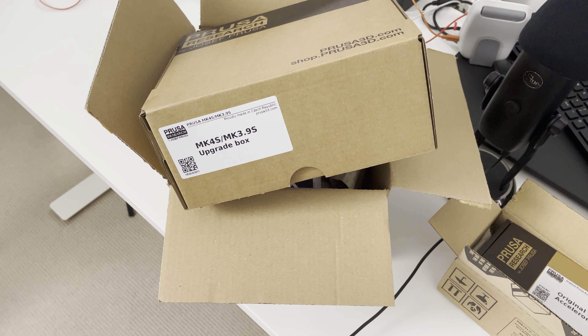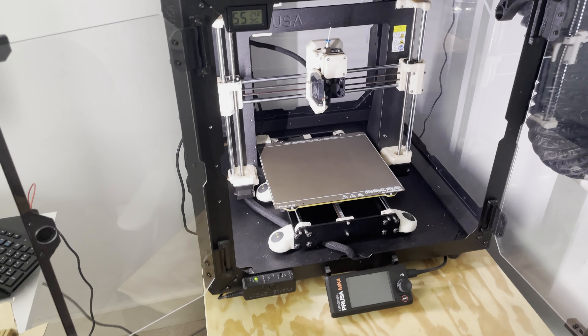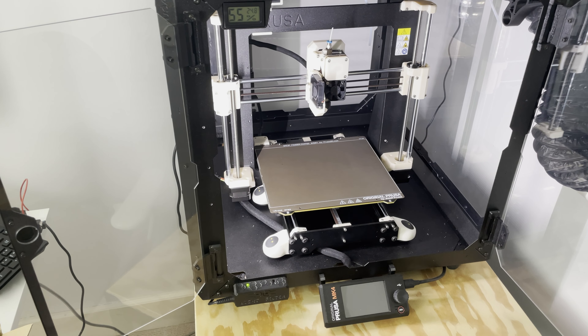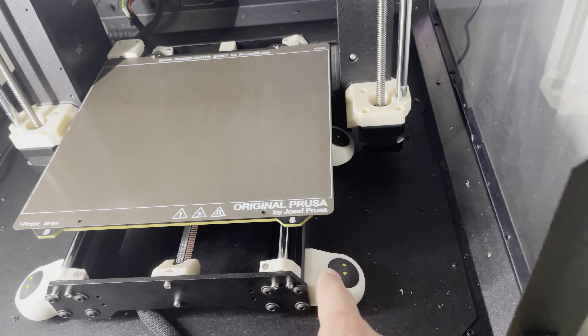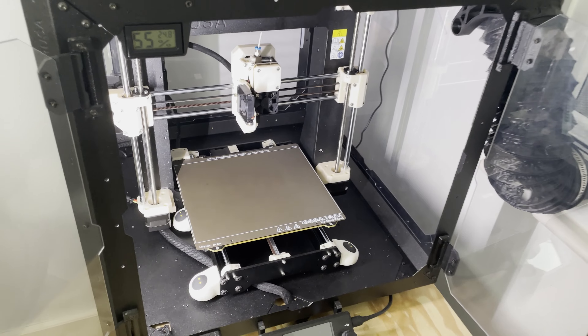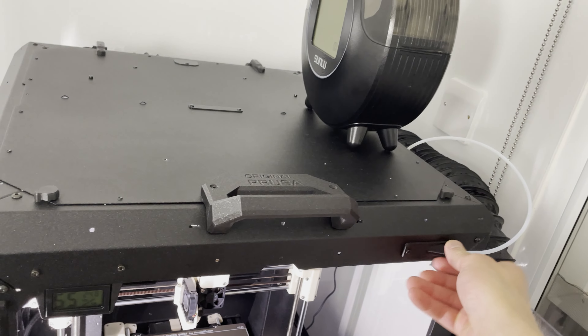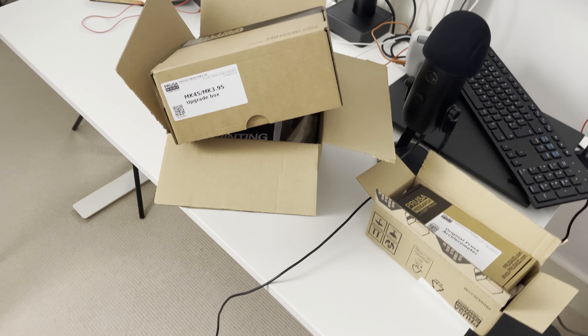In this video I've got an MK4S upgrade box and an accelerometer. I'm going to unpack all these boxes and then install these upgrades to my current MK4, which I've upgraded from original PETG parts to ABS+ parts. I've also installed squash ball feet — I've got six of them — so that's why I got an accelerometer. Hopefully we can tweak the input shaper settings with it. I also made some changes to the enclosure, like a custom-made PTFE feed tube. We're going to install all this and see if it's actually worth it.